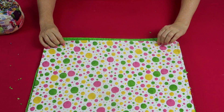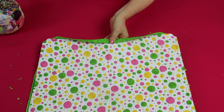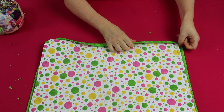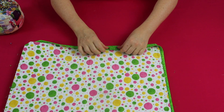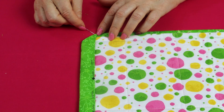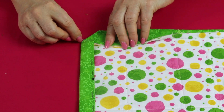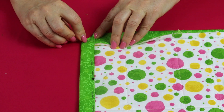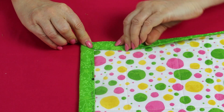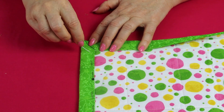Fold the entire width of the binding over to the front of the quilt and pin in place. When you reach the corner you'll see that it's already formed a 45-degree angle. To fold that over neatly, first push in the seam allowance, then use a pin sitting just level with the stitching line, fold the binding over, fiddle a little to get a nice mitre, and continue pinning.